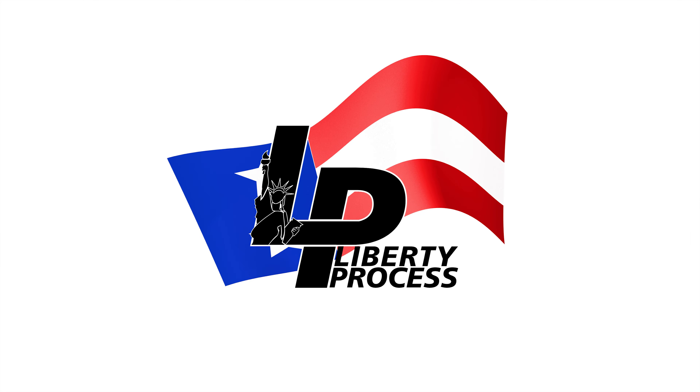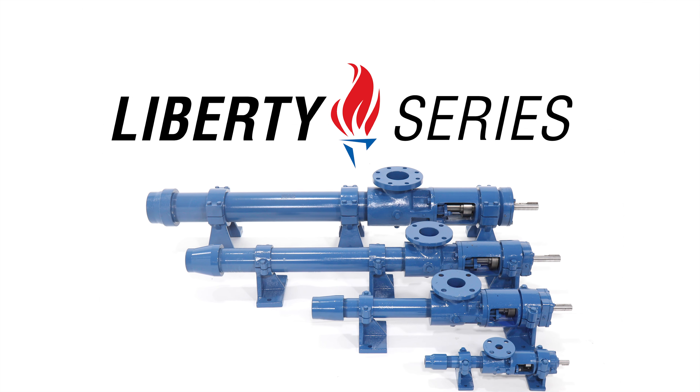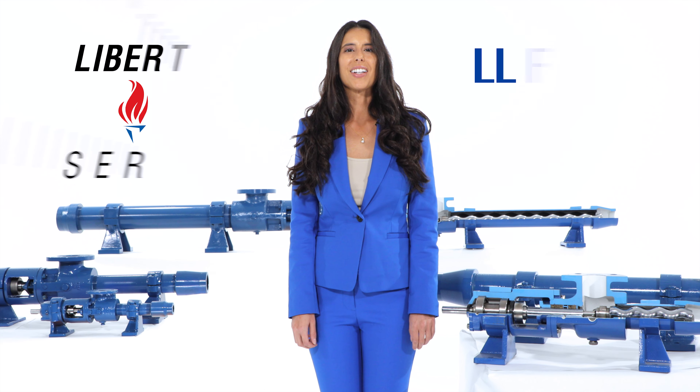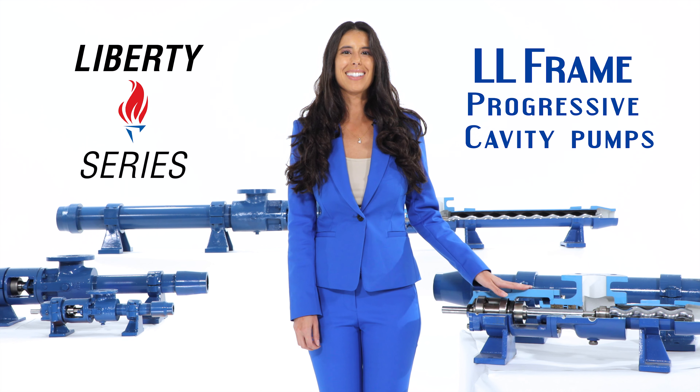Liberty Process. The Liberty Series Progressive Cavity Pumps. The Liberty Series LL Frame Progressive Cavity Pump is our most popular pump series.